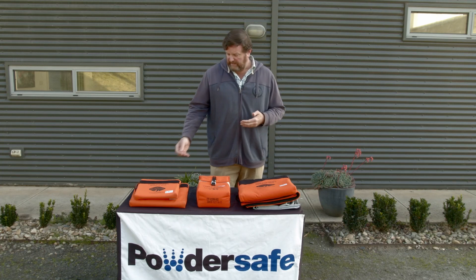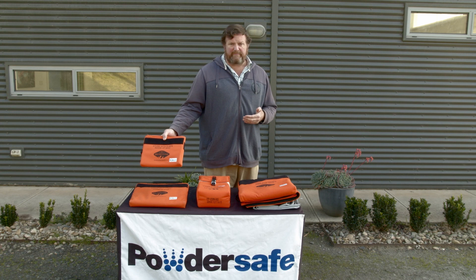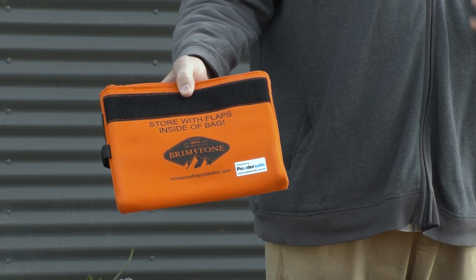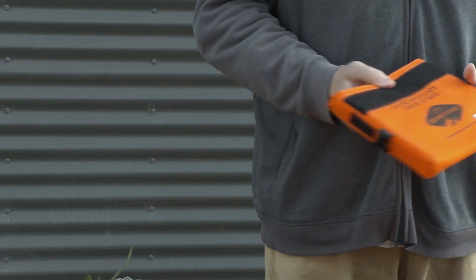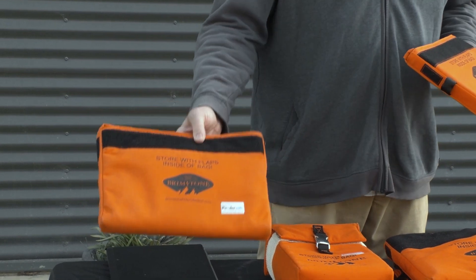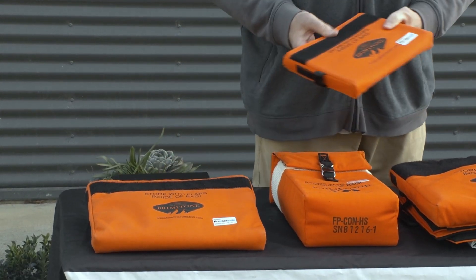The range starts with the mini bag, designed primarily for mobile phones and small personal tablets or e-readers. The next size up is for a full-size tablet, telephone, or e-reader and similar devices.